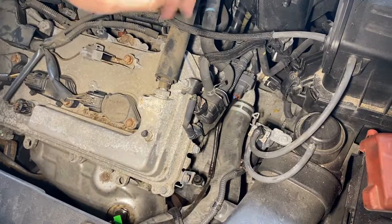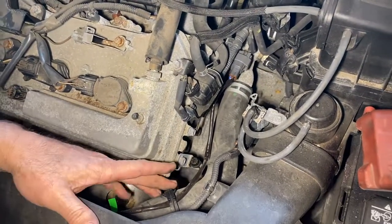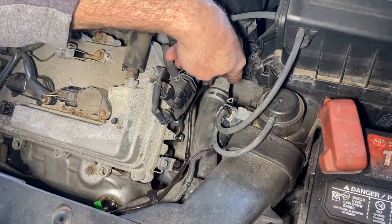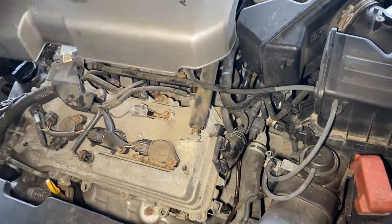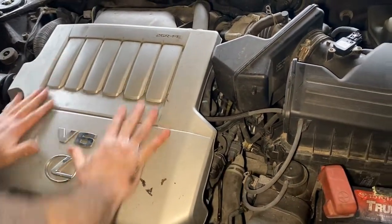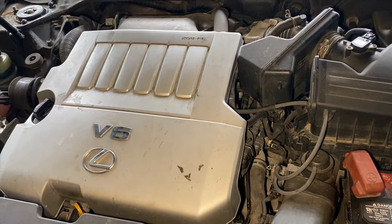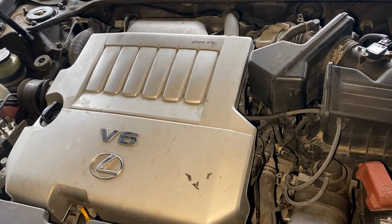Just a quick recap: for bank 2 sensor 1, the oxygen sensor is right here. You just have to remove this clip and unclip it there. After that, put this cover back on and snap it into place. And that's all it takes to do a bank 2 sensor 1 on a 2007 Lexus ES 350 with a 3.5 motor.